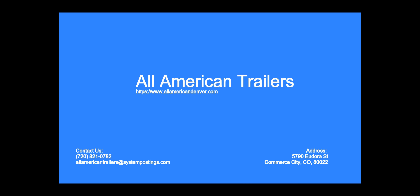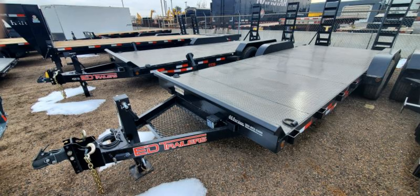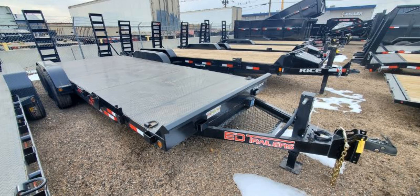Welcome to All American Trailers. This 83X20 equipment trailer is designed to be tough and durable, with a 10K steel deck and a 5-channel frame for added strength.